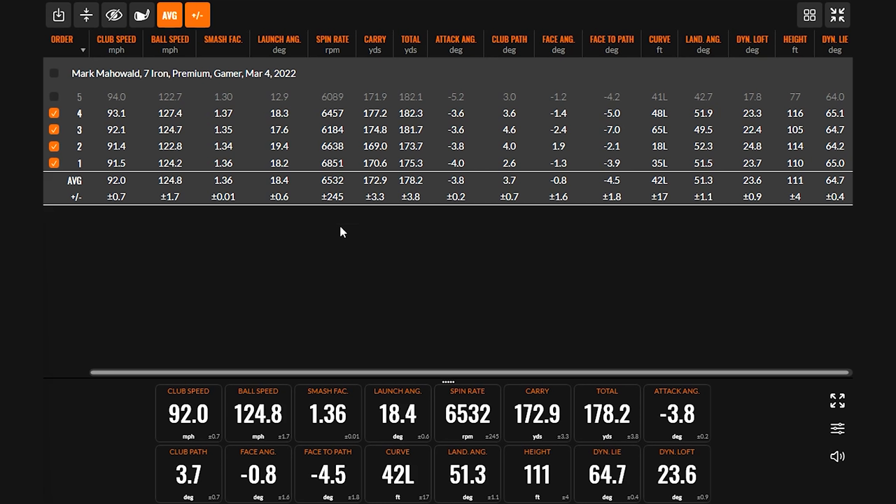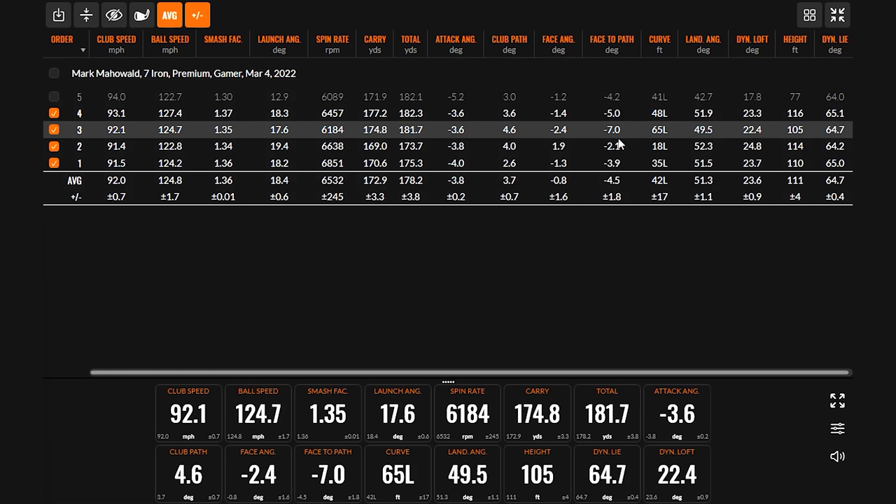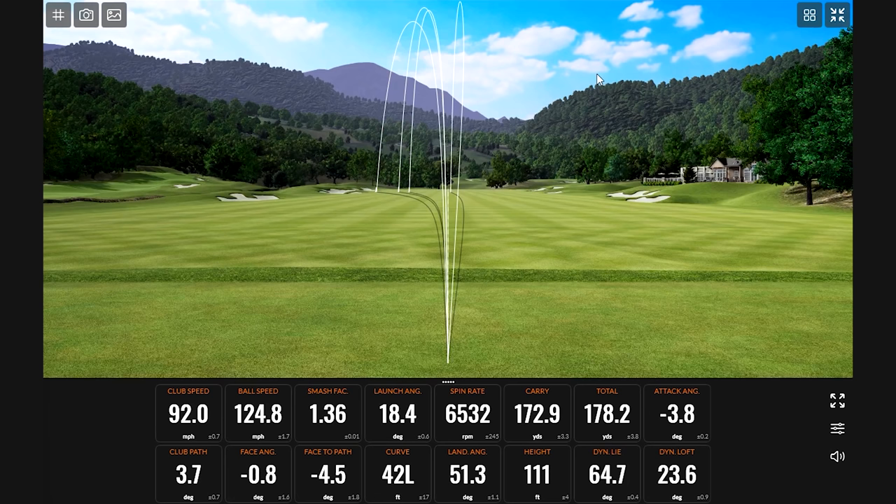If we happen to drop spin to 6,000, I still want to make sure you have stopping power — that's the most important thing. If we do drop the spin, you'll naturally pick up a little bit of distance. I don't want you to suddenly hit the ball 20 yards further — I want to make sure it's still controlled. Attack angle negative 3.8 — very, very neutral. Noticing a general in-to-out club path with face angle slightly closer to path — that's what's causing the draw.